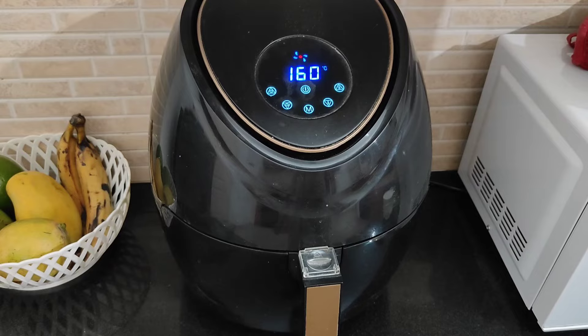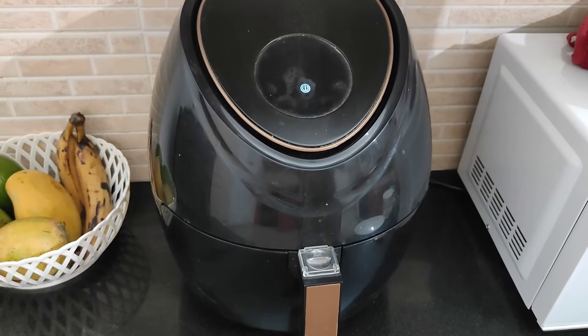We will do this for the onion fry. If you want to make some oil in the panipoori, you can add some oil in the panipoori.